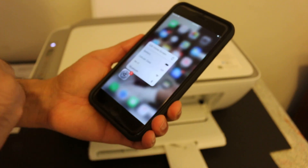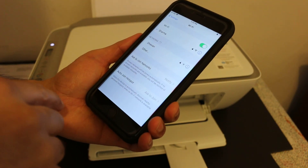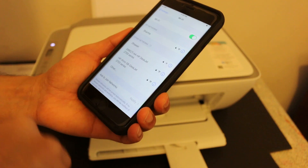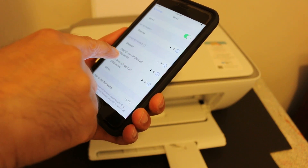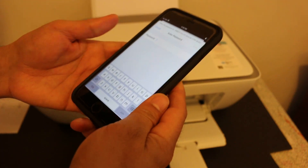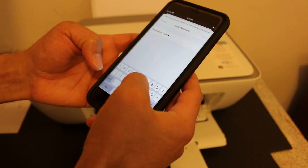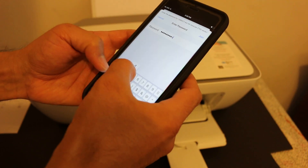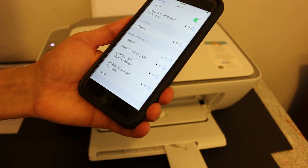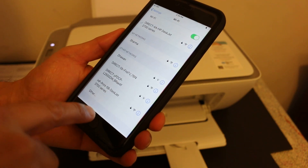To set it up on iPhone, go to iPhone Settings and open Wi-Fi. Look for 'HP 2700 series Direct' — you will see 'Direct DeskJet 2700 series' listed there. Click on it and enter the same password that was printed on the information sheet.